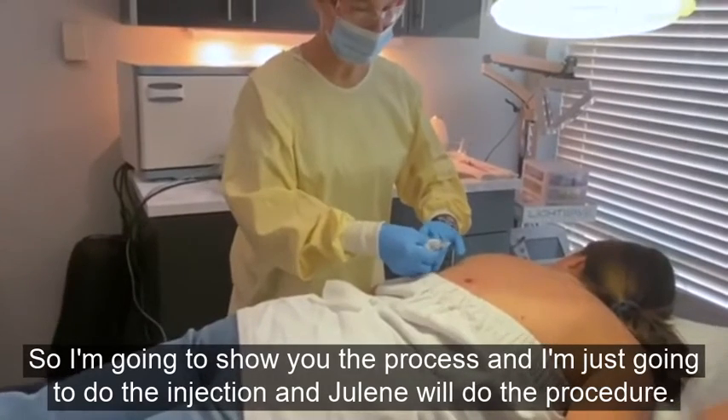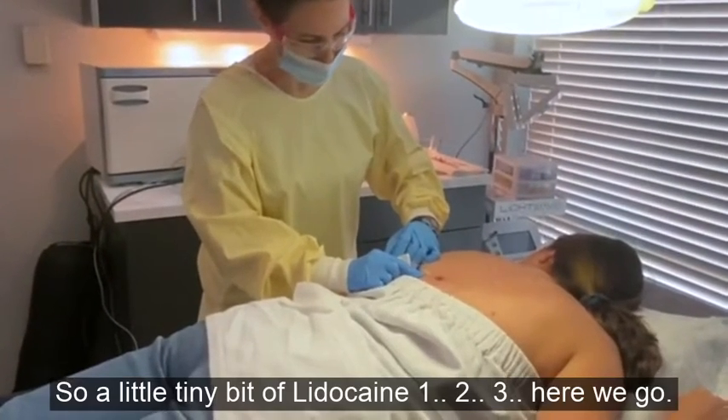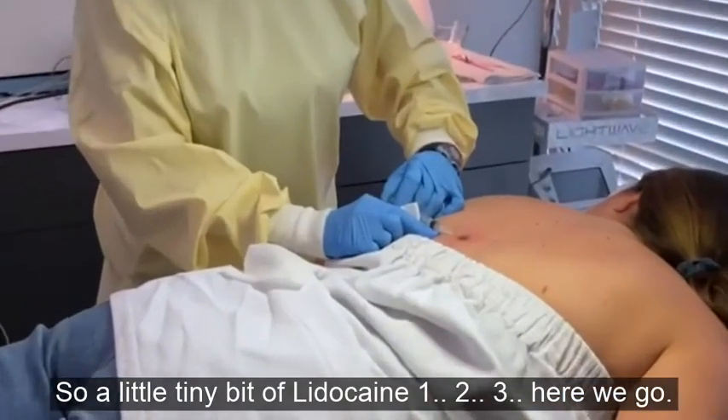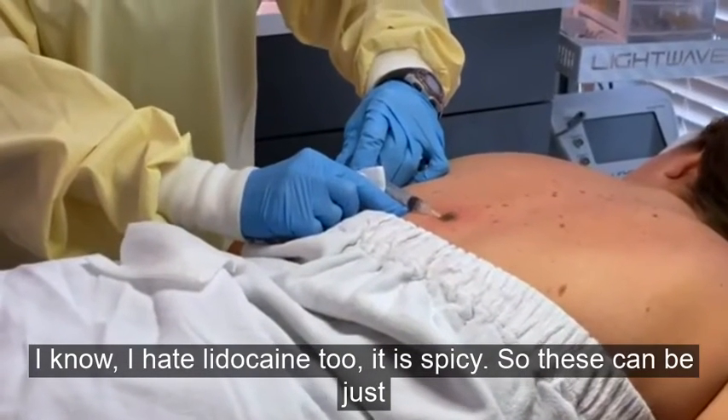I'm going to go ahead and inject — are you ready? Okay, just a tiny bit of lidocaine: one, two, three, here we go. I know, I hate lidocaine too — it is spicy.